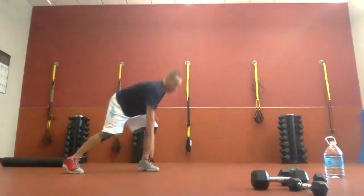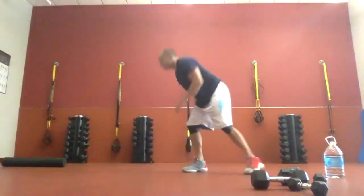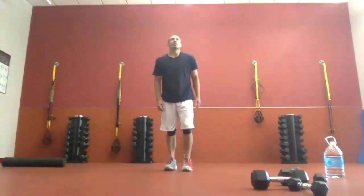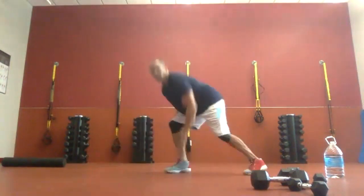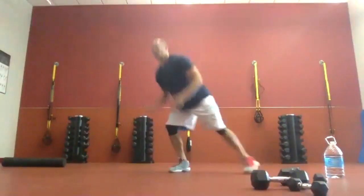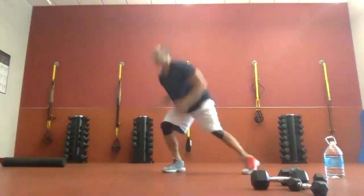We're going tap in front and jump. If you need to take a gather step in between, that's fine. Two, one — last 30 seconds of the day. Taking the gather step looks like that. Almost there. Five more seconds. Three, two, one, and time.